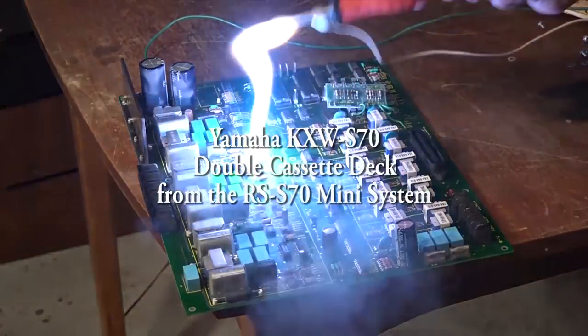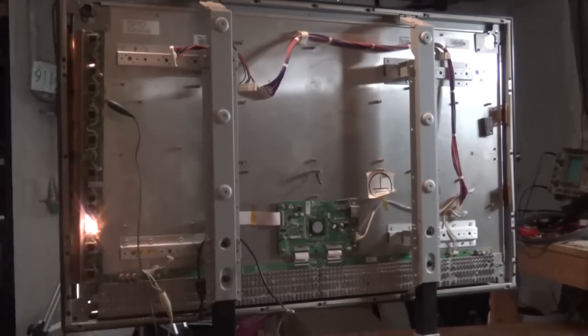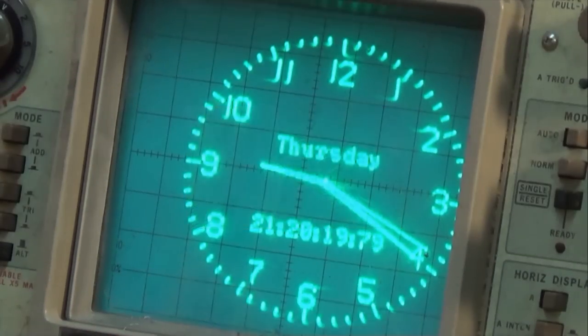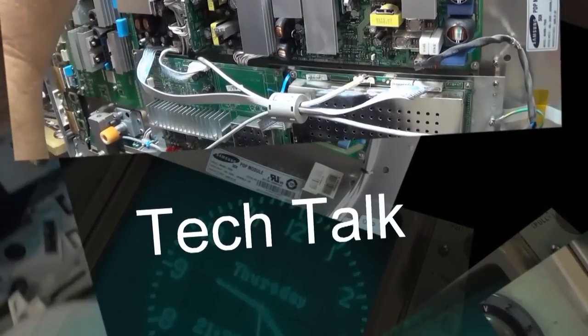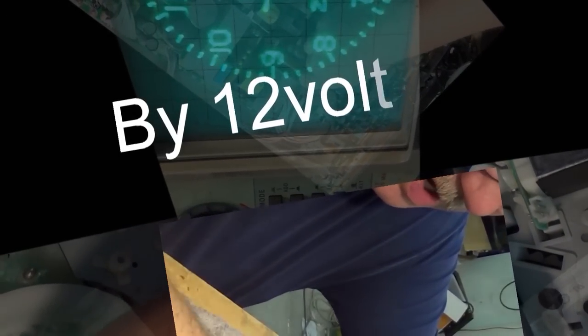In the previous video I looked at the Yamaha RSS70 mini system, the one that had the buggered up display, which I think is probably something on the main board itself, maybe a bad IC. We did get the CD player going — it needed a belt. At the time the owner said he didn't use the cassette deck and didn't really care about it, all he wanted was CD and auxiliary. He's had a change of heart; now he wants me to look at the cassette deck, so let's fix it.